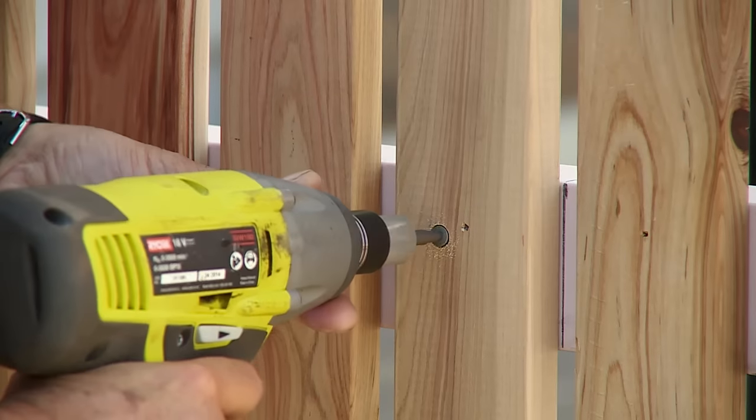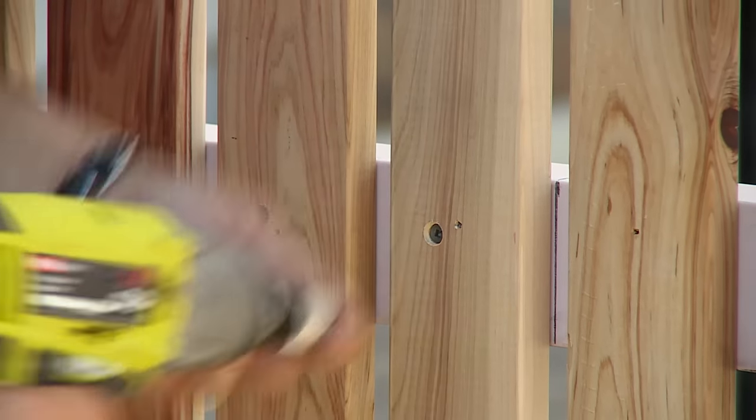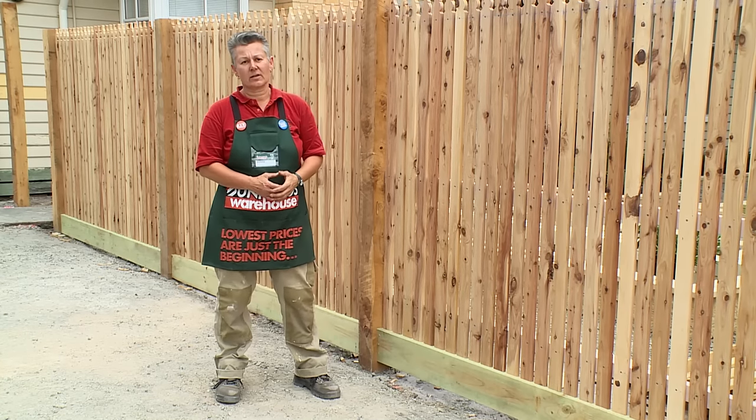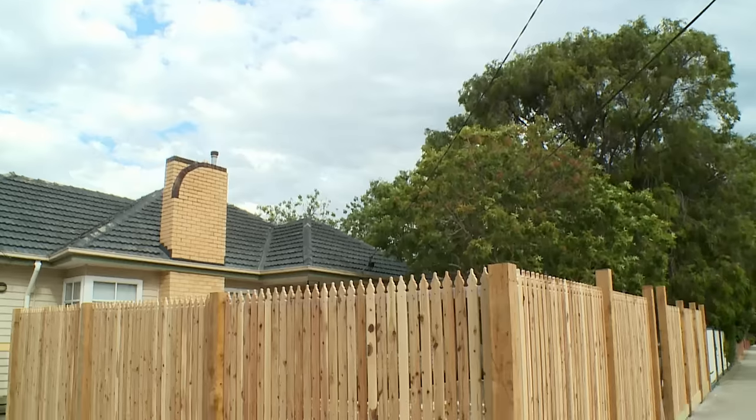There's a multitude of picket fences you can choose from, from the Windsor that we've done here, or you can do a plain one or even a capped one. A picket fence makes an amazing change to any house and streetscape.